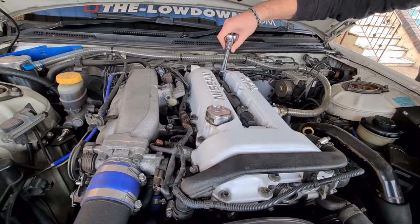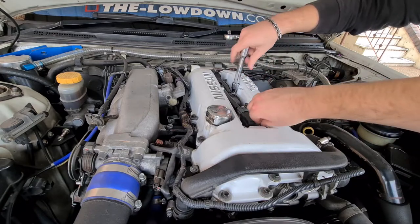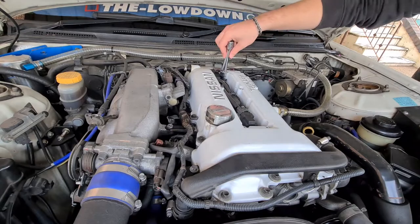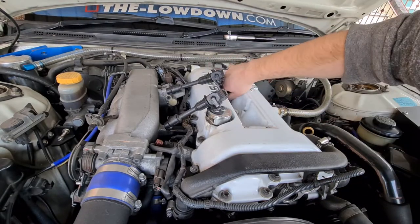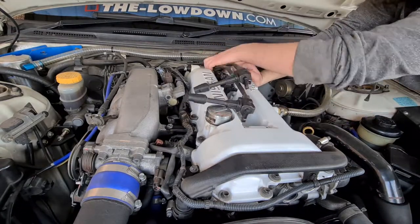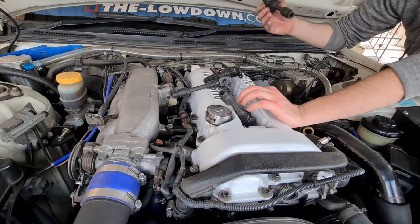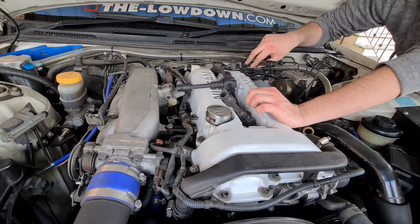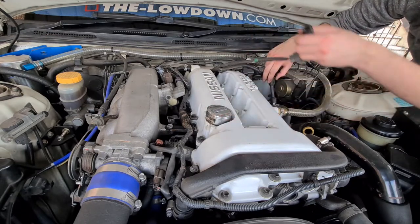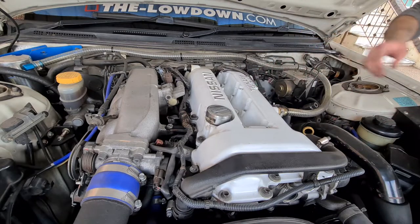Essentially what we're doing is removing the bolts on each coil pack — there are four coil packs with four bolts. Your car might be different; you might even have a distributor instead of coil packs. If that's the case, just pull the plugs out directly — they won't be fastened down like these ones. Once they're all out, put them to the side so they're not resting on any spark plugs or metal surfaces, to avoid arcing.